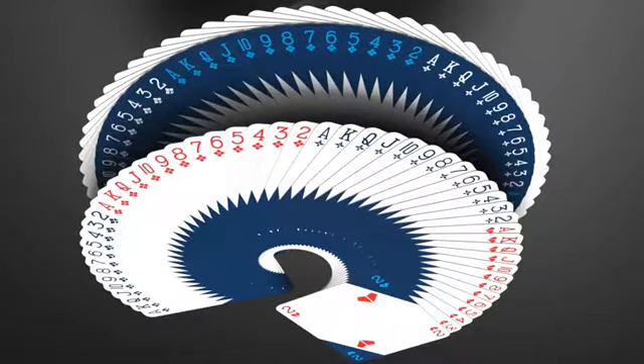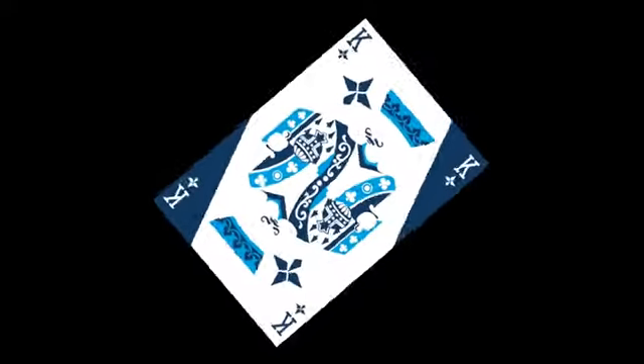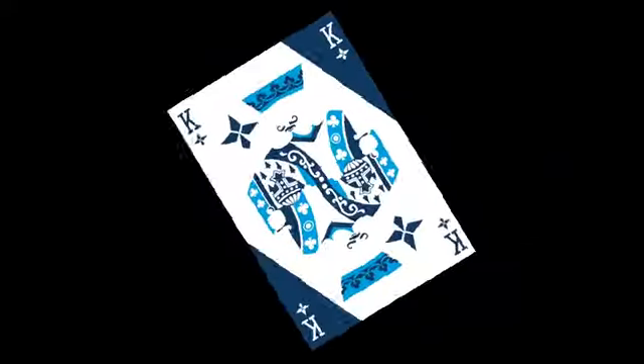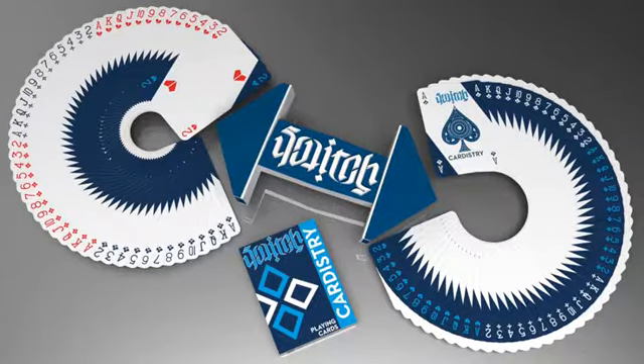What's special about this deck is that the face cards will look like a normal deck when fanned left to right, or you can cause the faces to switch colors when fanned in reverse. And because they are mirrored, unlike WTF Cardistry, you don't have to worry about getting the cards mixed up. They will always make white fans in forward fans and blue in reverse fans no matter how they're shuffled.